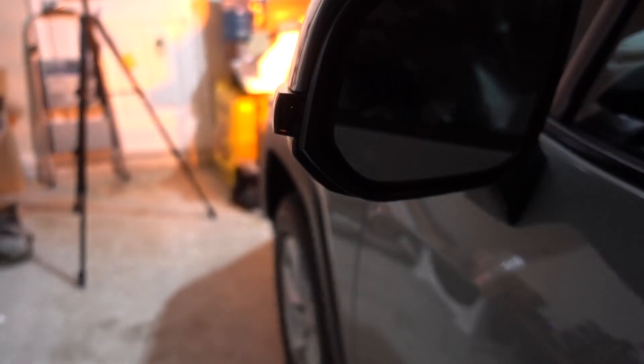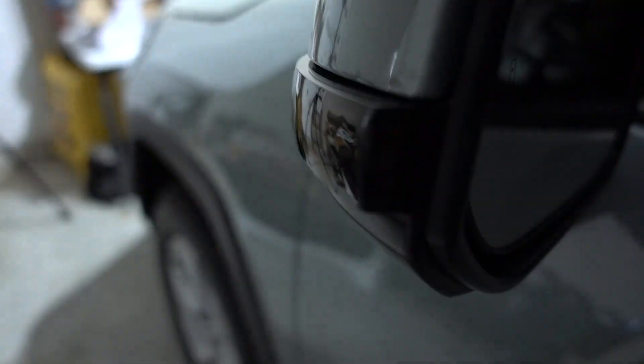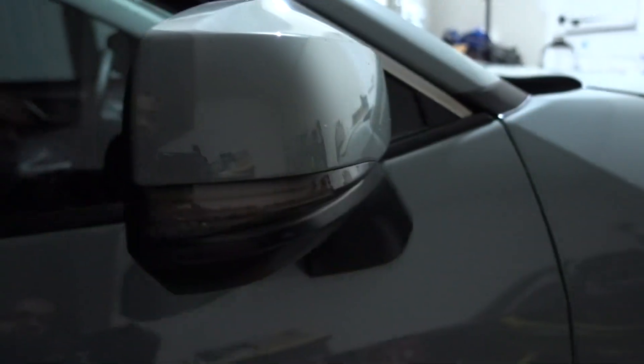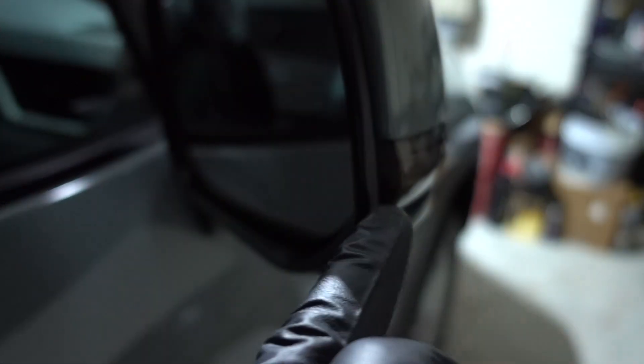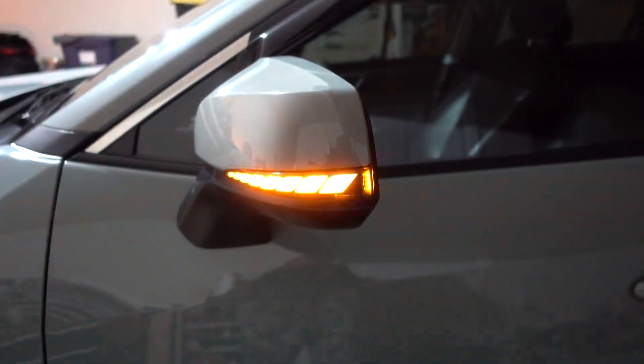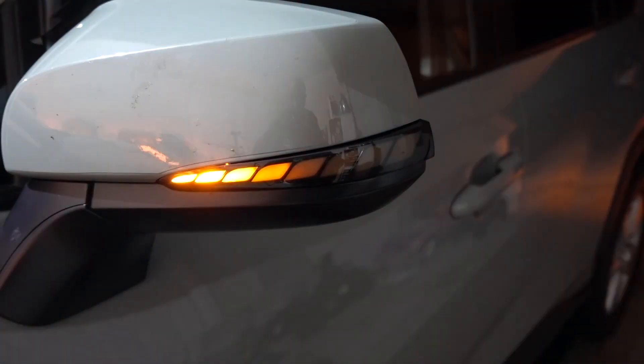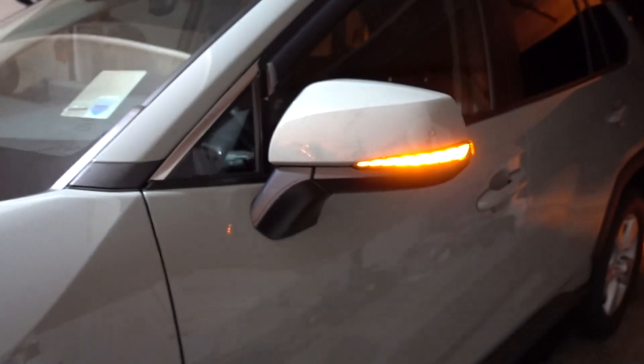Also you're gonna have this little light right here, which the other one doesn't have. I think it looks really good. On the other one, you don't have that — it's just the end of the light. It's sequential. I like that about both, but the other one with the little LED here makes it look really good.